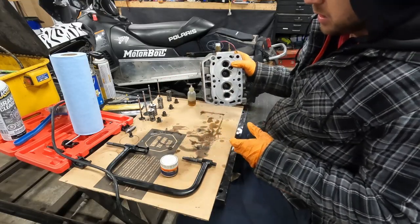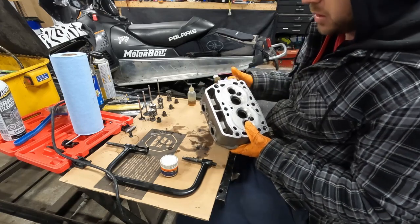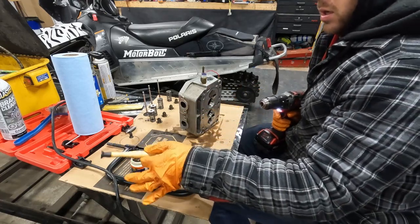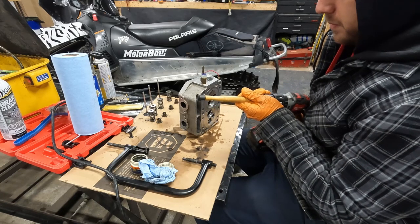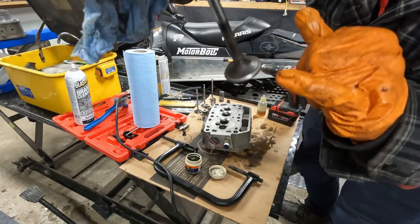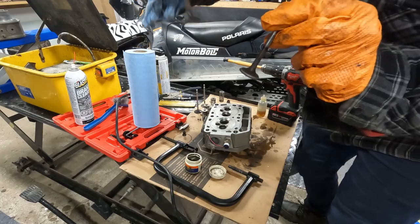Now the parts are all clean. Since we have the valves out, we're going to give them a quick lapping just to make sure everything seals properly. This step is optional, but since we're here we might as well do it. This is basically a manual tool - you're supposed to do it by hand, but we just stick it in the drill. There's way better tools for this, but this works for us. You can see the nice silver line on the lapped valve versus one that was not lapped.